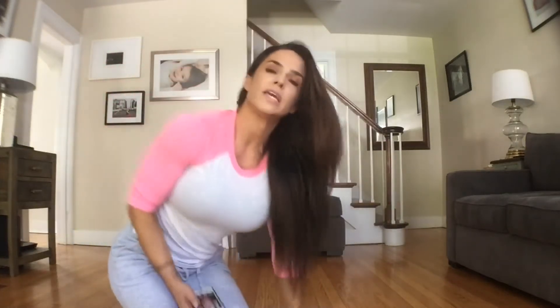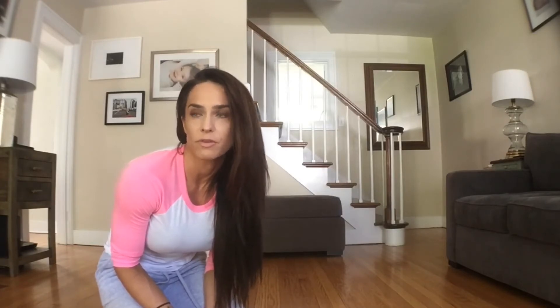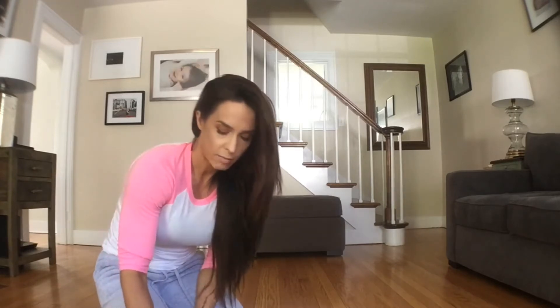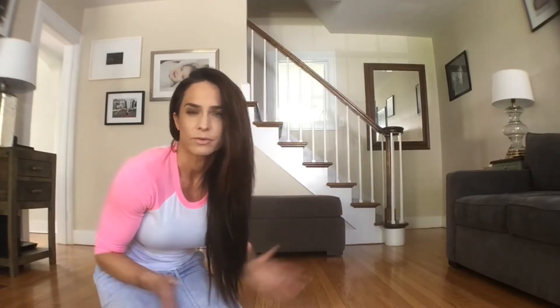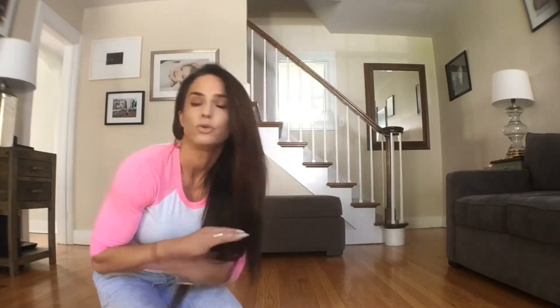Hey guys, I'm Heather Matthews and we are going to do a really short upper body workout today. If you do this workout every morning or every night — usually I do mine in the morning — it's so quick, you won't even know that you did it. Just do it once a day for a few weeks and you're going to get some serious strength increases in your upper body and core. No equipment needed. You can do this anywhere.